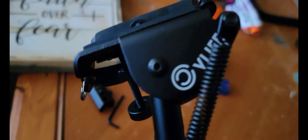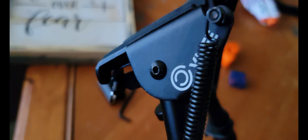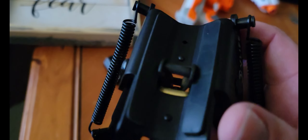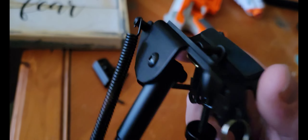We're gonna end up putting this on one of the rifles and give it a shot. It definitely seems like a decent quality piece here. Like I said, I paid 17 dollars for this.